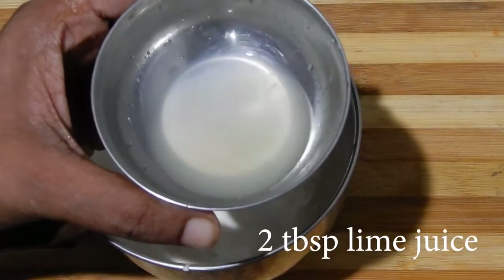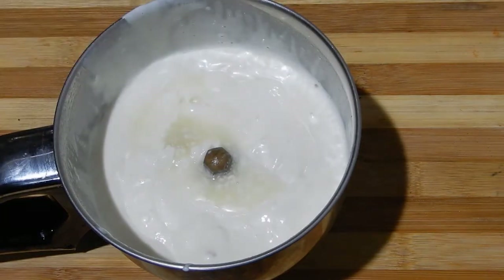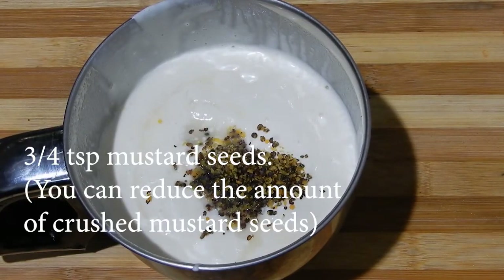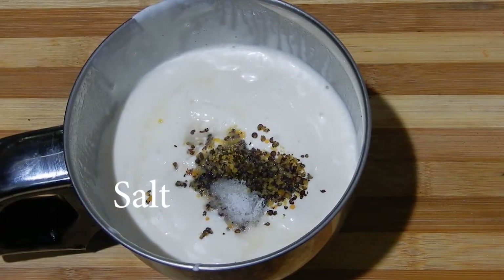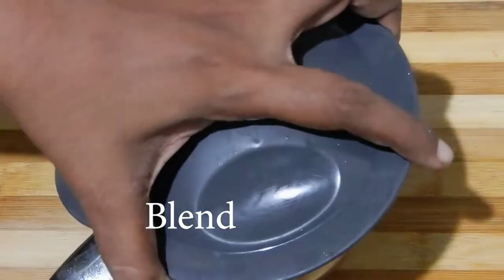To this add 2 tablespoons of lime juice, then 3/4 teaspoon of crushed mustard seeds — you can also reduce the quantity. Add a little amount of salt, only a little, because we are going to add chat masala later. Now blend it again.